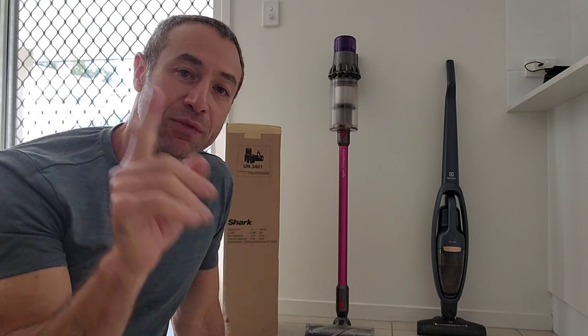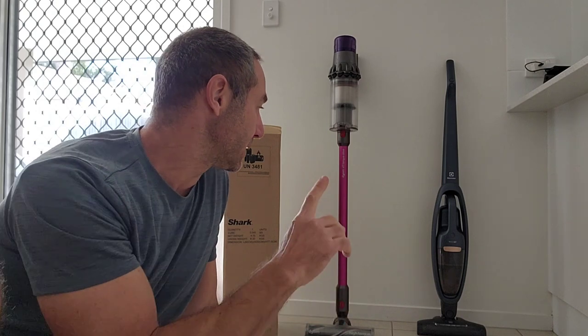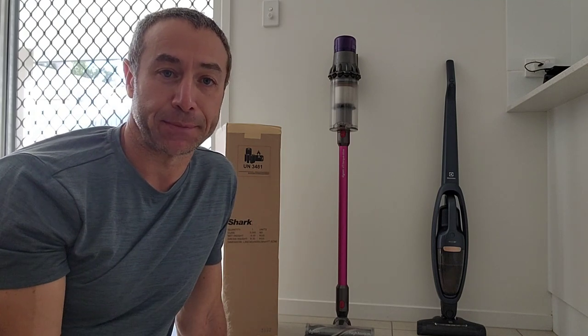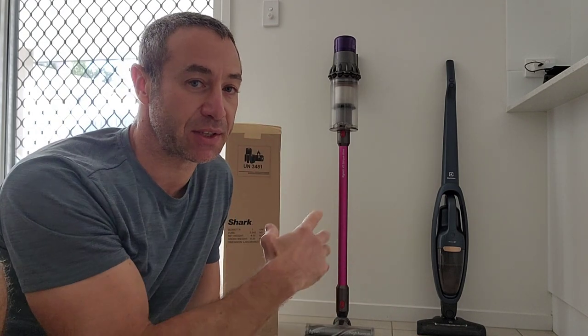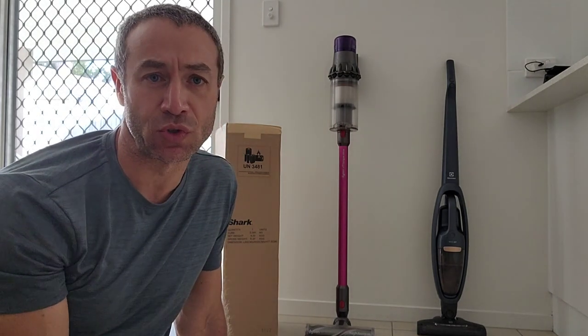By the way, if you'd like my first review of Dyson and why I bought it, I'll put the video link above. I've also got a couple of reviews on my channel about the Electrolux Q7 and links will be above throughout this video. The reason for buying the Electrolux was that it's a very budget vacuum cleaner, and I have a very large hard floor area — it was a waste of money to buy a Dyson for hard floors when cheaper vacuum cleaners do a good job.